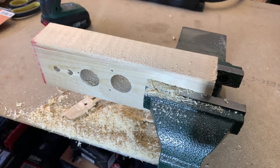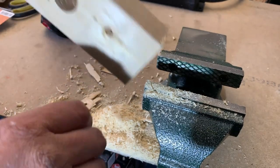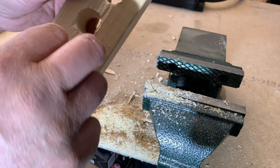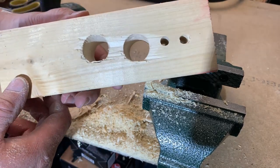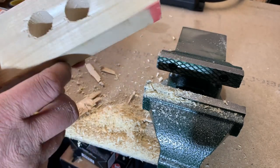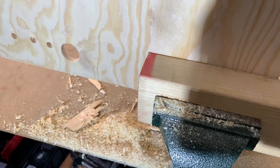That was a bit dusty. I don't know — it was already split, so maybe hard to say. But I think the finish is not that bad on the side you've cut through, at least. Well, let's see what it does in plywood.